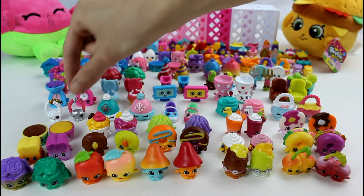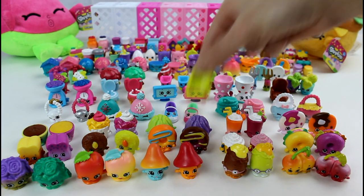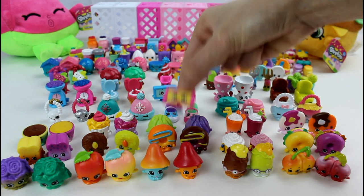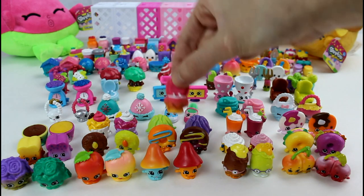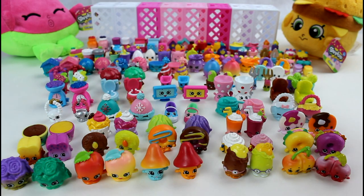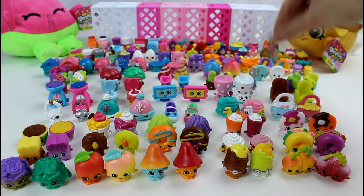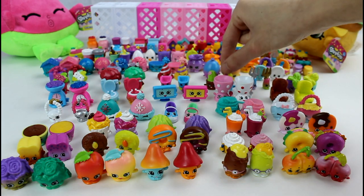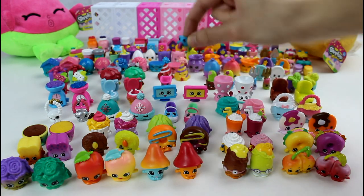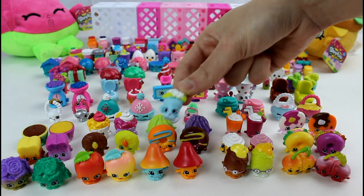Wooly Hat, Jewels, Comfy Chair, Edgar Egg Cup, Tammy TV, Flushes, Gale Scales, Minty, Phoebe Fork, Prickles, and Wheel Barrel. Tiny Tree and Peter Plant.